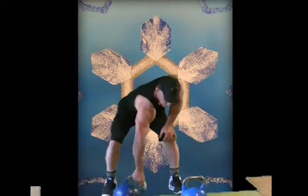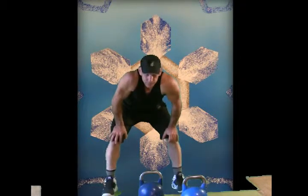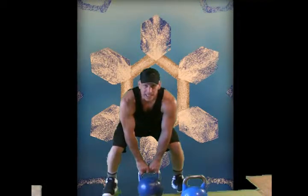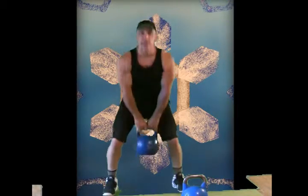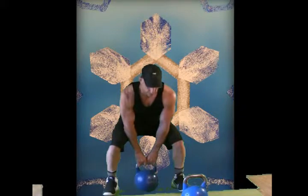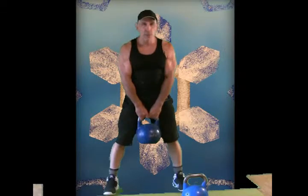Let's do a basic kettlebell series — kind of a preparatory series before we get into doing any bigger and heavier swinging type movements. I'd like to start with actually taking your heavier kettlebell, setting it out in front of you a little bit, nice ready stance, and first of all, just a deadlift — standing up and then sitting back, maybe lightly touching, shoulders draw back a little, arms just hang down. Pretty easy move.